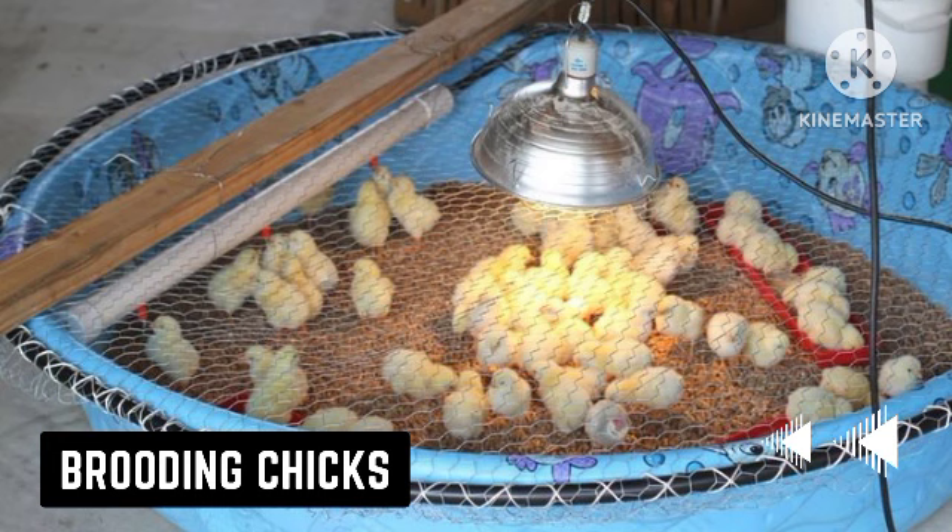Brooding is the artificial provision of heat to your chicks until they can grow their own feathers and are able to preserve their body heat. For layer chicks, you will brood for up to four weeks, but for broilers you only need to brood for around two weeks.